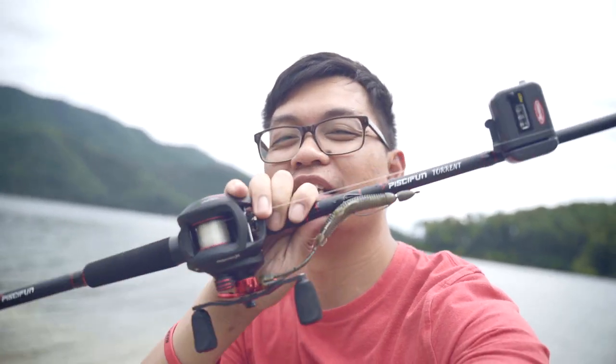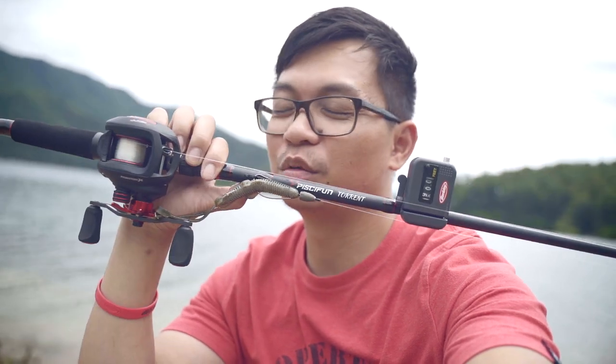I hope this video helps you out if you're thinking about pulling the trigger on the Phantom X. You cannot beat the price — it's probably less than $40 right now. Links will be in the description below for everything I used today, including the line counter, the reel, the rod, the Googan baits, and everything else. Hope you guys enjoyed the video — smash that like button, comment down below if you'd enjoy one of these reels for a giveaway. We'll see if we can make that happen. Keep fishing!